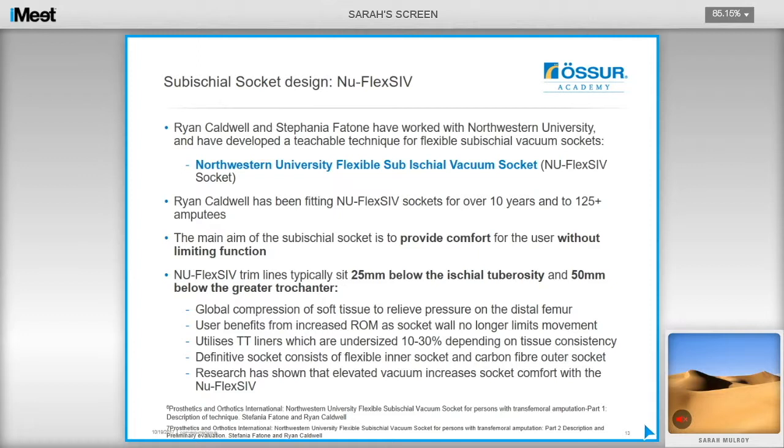The user will benefit from an increased range of motion as the socket wall no longer limits movement. The sub-ischial design utilizes trans-tibial liners undersized between 10 and 30%, depending on tissue consistency. The definitive socket consists of a flexible inner proximal socket and a carbon outer featuring lower trim lines. Research has shown that elevated vacuum increases socket comfort with this design, although it is not imperative.